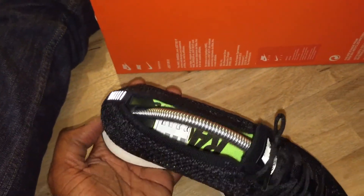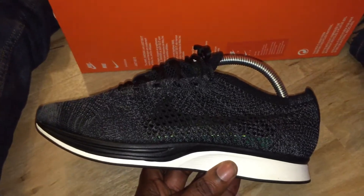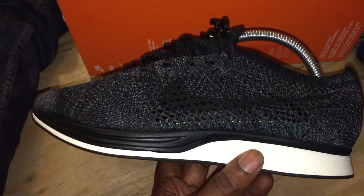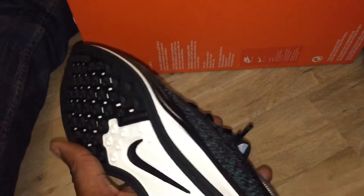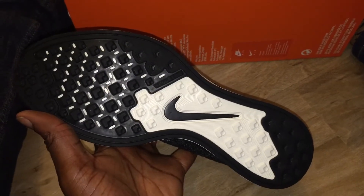Apparently they are sold out in the UK everywhere - in the two shops that they released in. They're not releasing them in Clothing. For me these fit tight, so you should go half a size up if you're trying to get Racers in general. The bottom is just a normal Flyknit Racer sole.